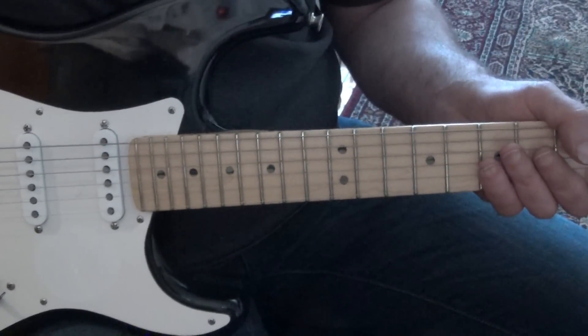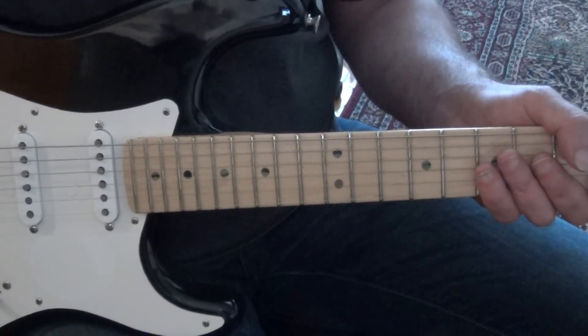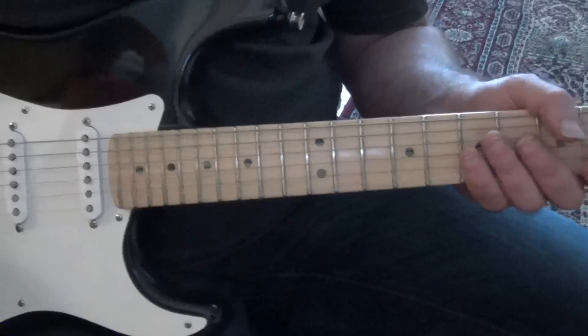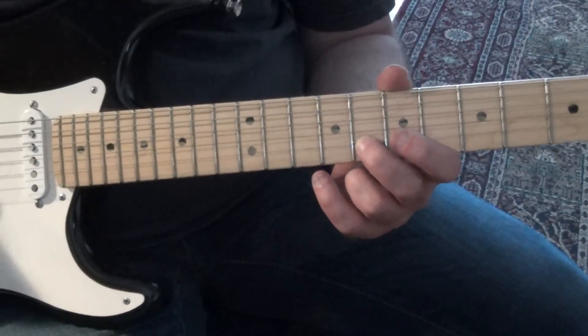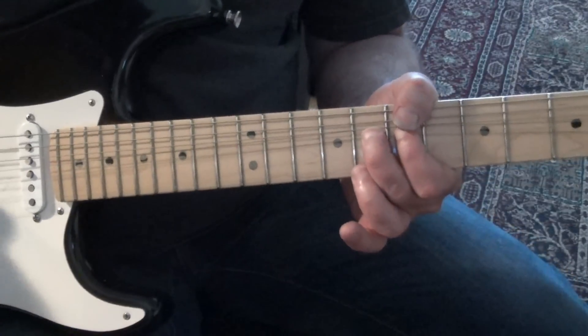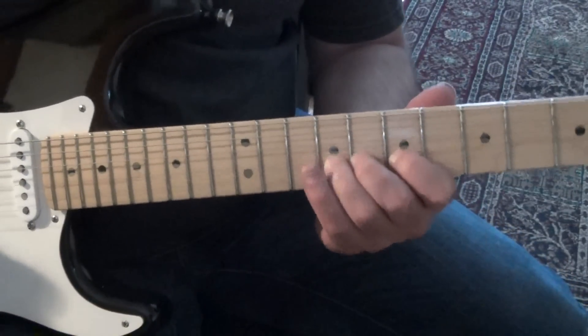This is Jeff Dayton's part — we'll talk about that later. So right into Glenn's part. We're at the 7th position, 7th fret with our first finger. That puts our 2nd finger at 8, the note G. So I'm going to take this note here — G, 8th fret, 2nd string — and start bent. So there's our first phrase.